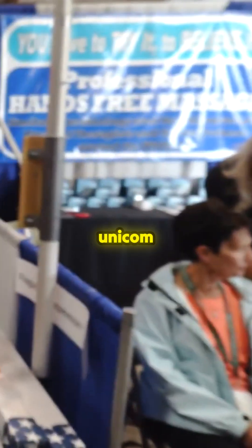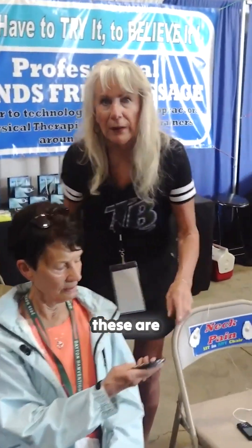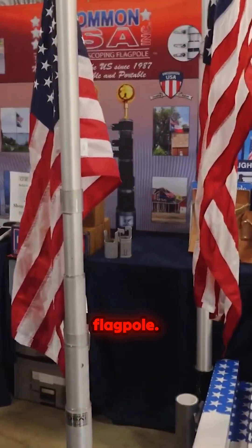Over here we have Unicom. These are telescoping flag poles — people walking around.